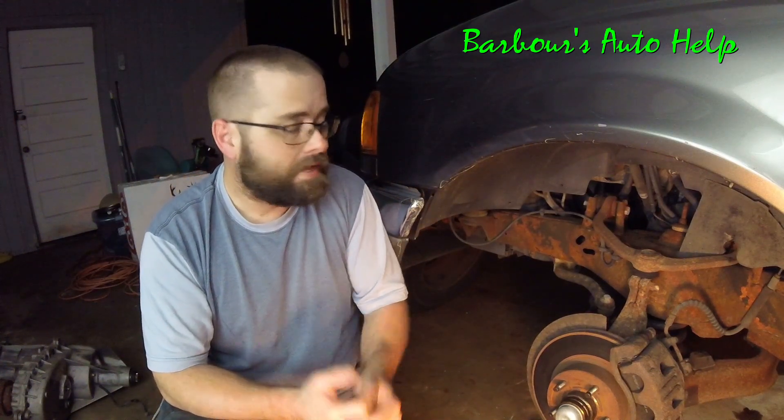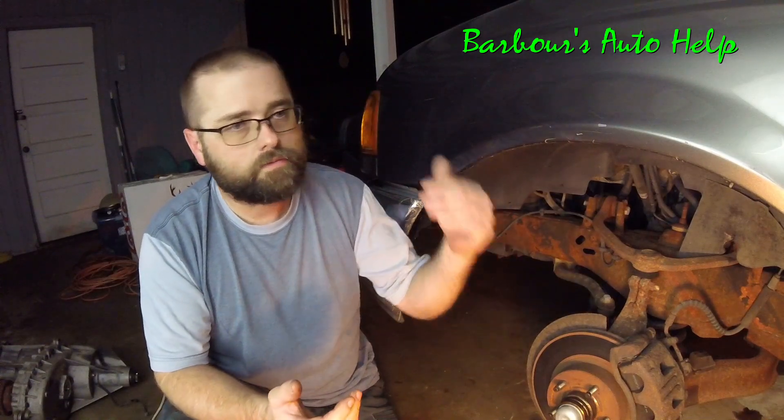Now if your rear rotors are warped up, you're typically not going to feel it in your steering wheel. You're more or less going to feel it in your seat. You're still going to get that pulsation but your steering wheel is not going to be shaking — you're just going to be feeling it in your seat.